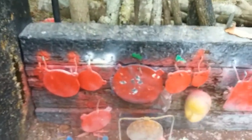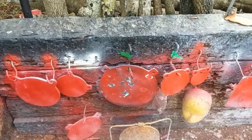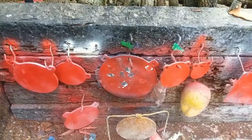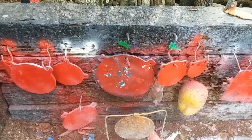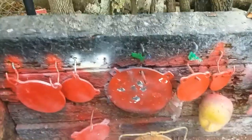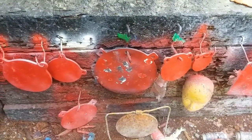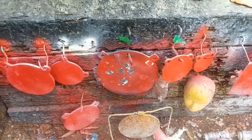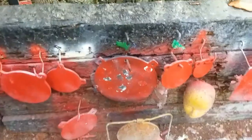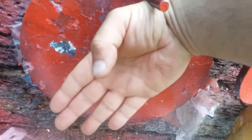Okay folks, seems to be a pretty fairly accurate, pretty tight group. One, two, three, four, five — yeah, three right there real tight, one a little bit low, and I pulled one over a little bit. I did pull one earlier because I missed, but not a bad five-shot group. Put my hand up to it — not too bad, especially these four compared to that one.